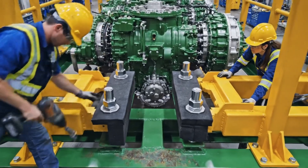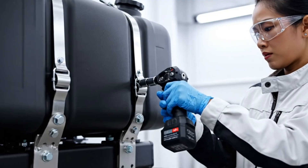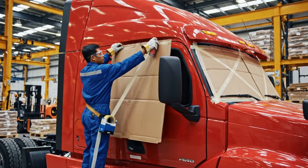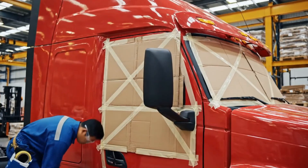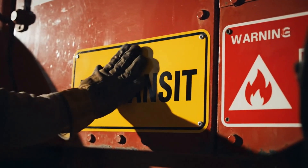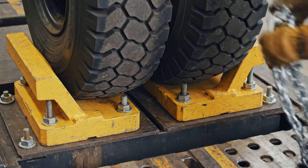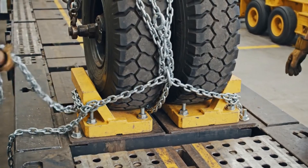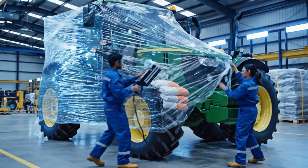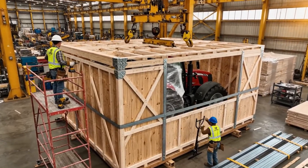The custom yellow shipping brackets are essential, securely bolted to the green frame with precise torque to protect the equipment. Bright yellow chocks are positioned and then secured using an impact wrench. Heavy chains are then attached to the axles. The desiccant packs are secured and in place. Seal it up — bring it down easy, watch the corner. Looks good, tension it up.